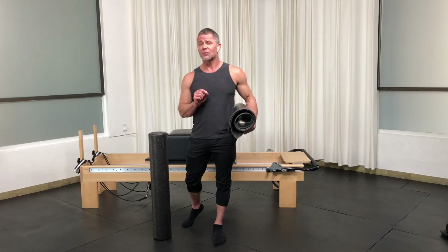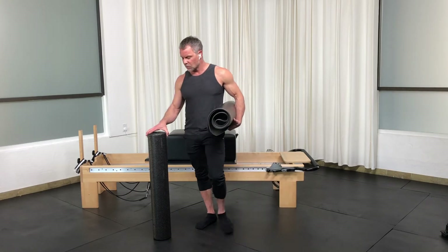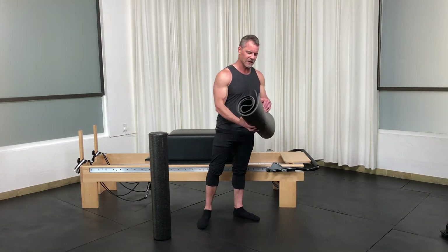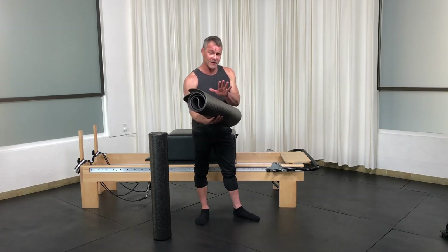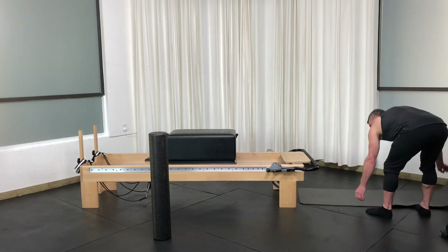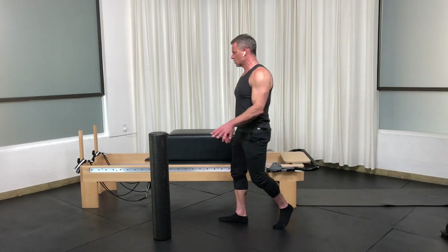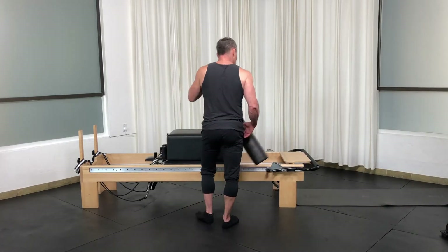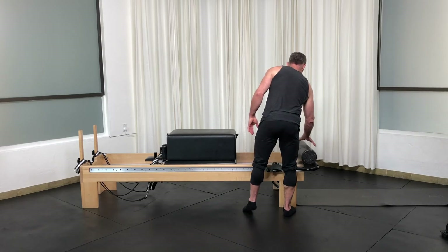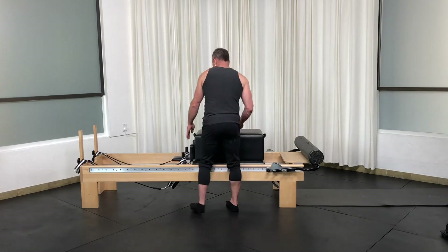Let's cover some stretching and flexibility with a focus on breathing. I've got a mat, foam roller, and the box — no springs. We're going to start and move to the foam roller in a moment, but first I want to get set up. I'm going to set a mat long at the front of the reformer and sit the foam roller on the foot bar. Then we're going to start with the carriage closed.